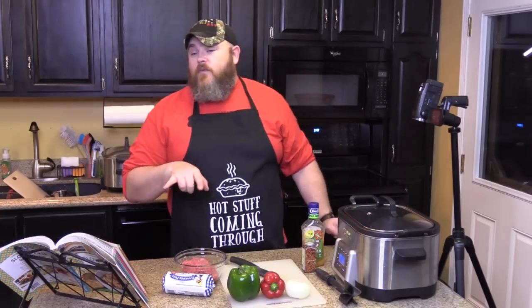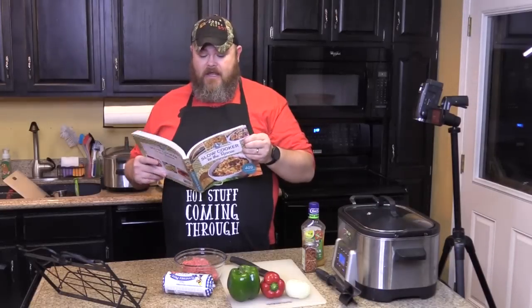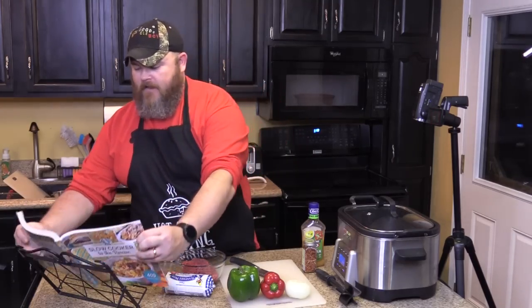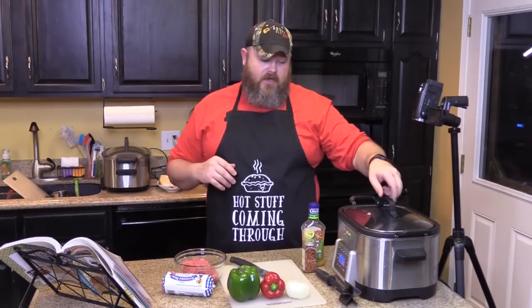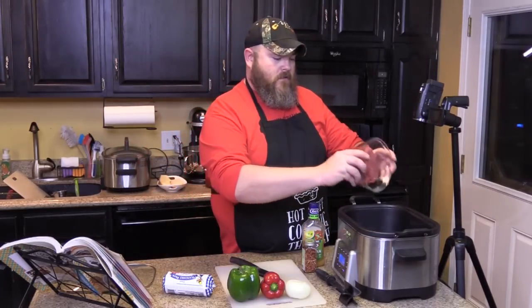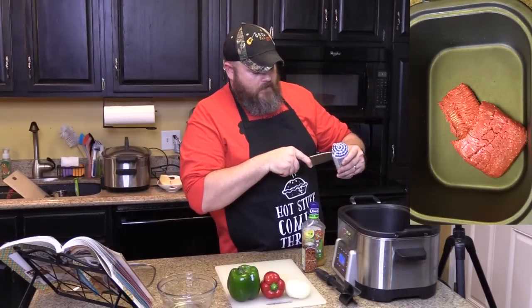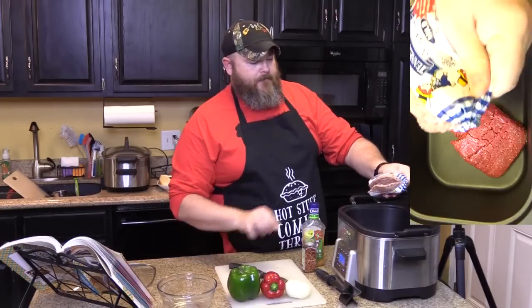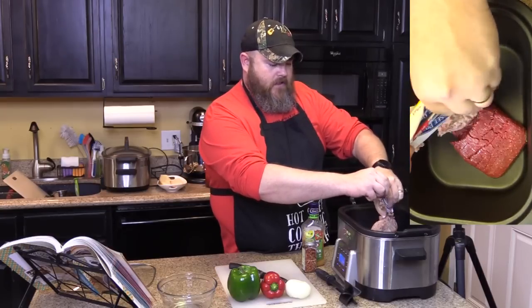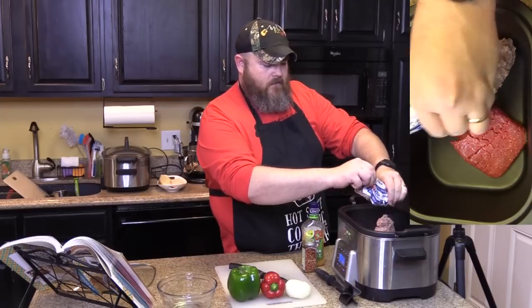We're getting this recipe out of Gooseberry Patch's Slow Cooker to the Rescue. This is a recipe we're adapting from Christie from Freedons, Pennsylvania. All you want to do is take your beef and put it in there along with your sausage and brown it up. Drop that down in there, get all that sausage out of the packaging.